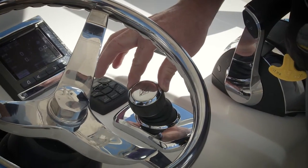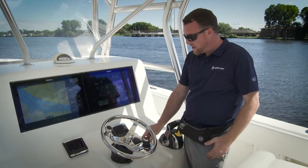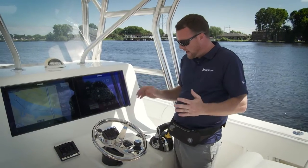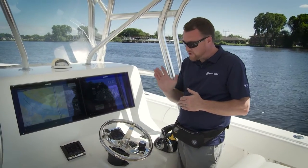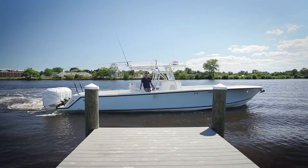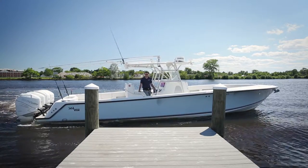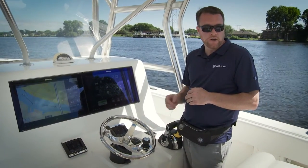Let's say I move the joystick to the left quadrant and I want to bring the boat in sideways. Sometimes your bow leads, sometimes your stern may lead, and sometimes you might want to correct that with your yaw control. So as you're going sideways through the water, you can go sideways and use yaw control at the same time. It gives you great control and great correction for wind, current, and other conditions you might encounter.